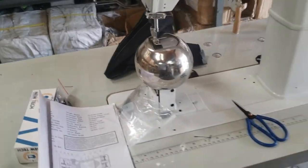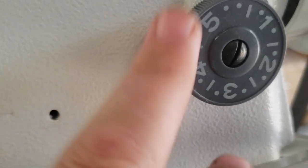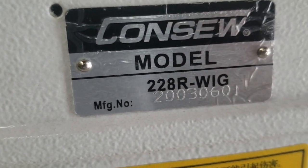Overall, a great sewing machine. One more thing — let me show you the stitching. This is the back, this is the front. Reverse right here, stitch length right here. Thank you for watching — David from goldstartool.com.